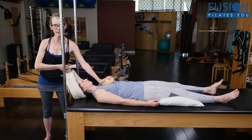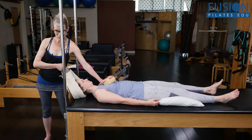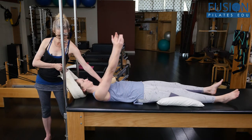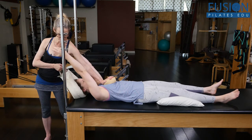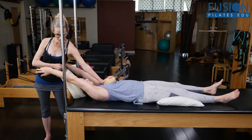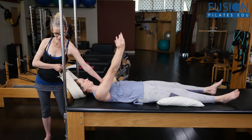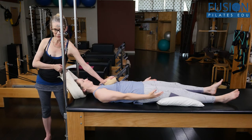Let's do it again. Inhale. Exhale — I give her traction and the arms can come up and back, like she's reaching for me. Inhale here, I keep the tension. And then on the exhale, she brings her arms back and down. And then we release.